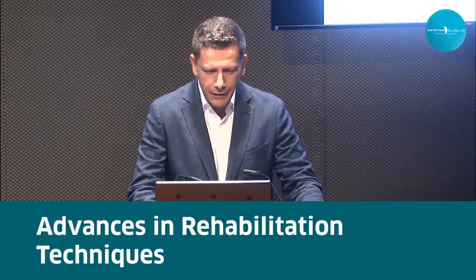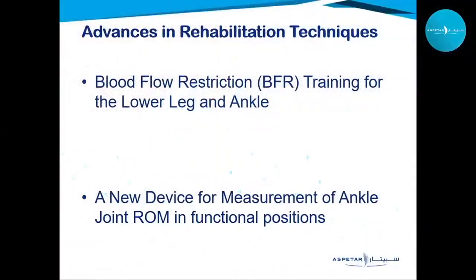With no further delay, this short talk will be about some techniques that we use — a training tool called blood flow restriction training. We're going to talk about using it in the lower limb, and a monitoring tool which is the QF active range of motion device developed here at Aspidar, a new device to measure ankle range of motion in functional positions.